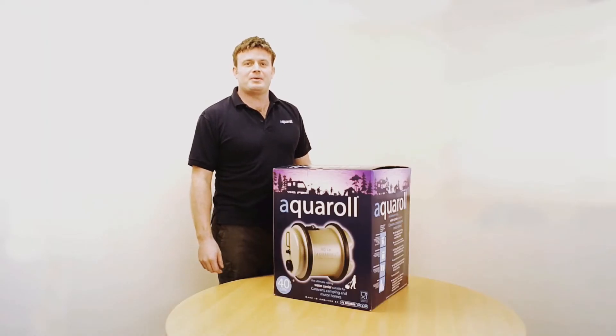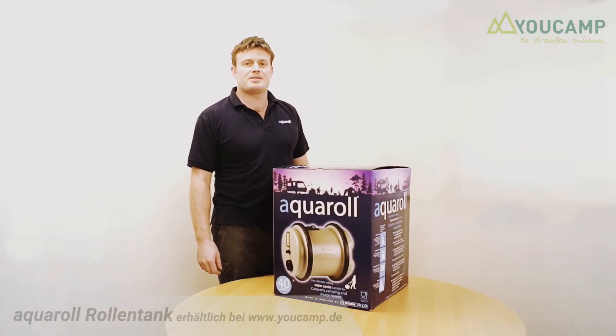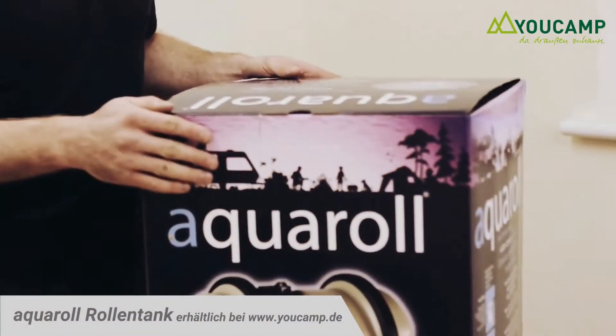Hi, I'm James from FL Hitchford. We manufacture the Akerol and Wastemaster. This video is designed to show you how to assemble your Akerol ready for use.